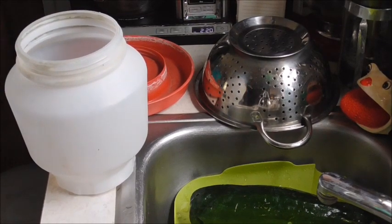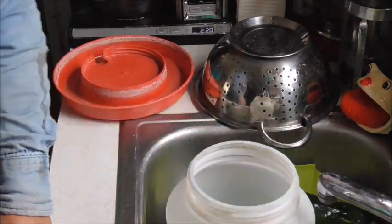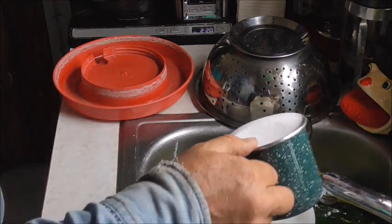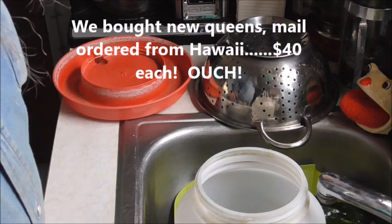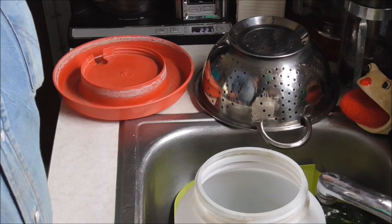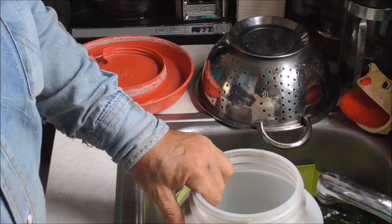We've had trouble with our honey bees this year. We lost one hive early on in the year, then we ended up with some hives that had no queen for whatever reason — I don't know if they swarmed or just what happened. It's been kind of a struggle. The guy that's been teaching us, he's got over a thousand hives and had a 20% loss earlier this spring and then more later on. It's just been a bad year for bees in this area.